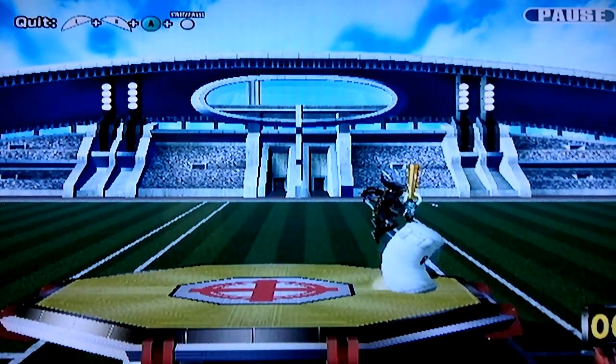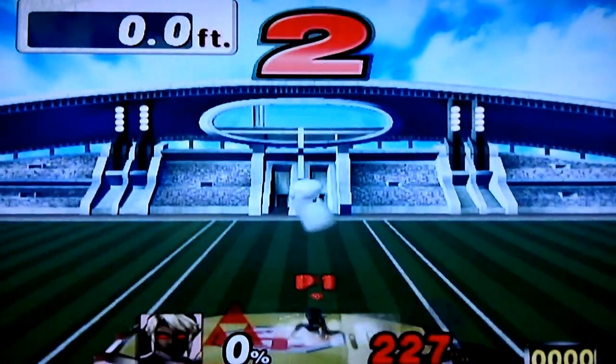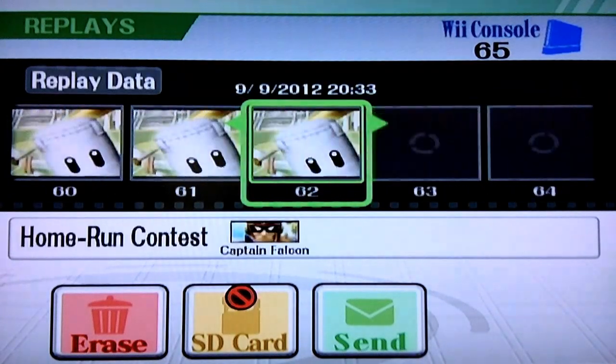And here's a quadruple. From there it's just normal techniques: double jump, double jump, back drop, double jump, bat drop, back air. And that's about it for basic triple bat drop.